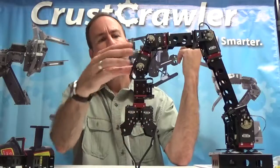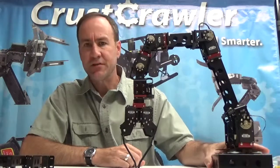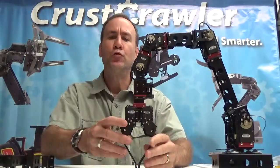I'll give you an example. We have a single axis here, a single axis here, a dual axis down here, and obviously the turntable. We have girders — this is a 5-inch girder, this is a 2.5-inch girder. We have a dual gripper down here.